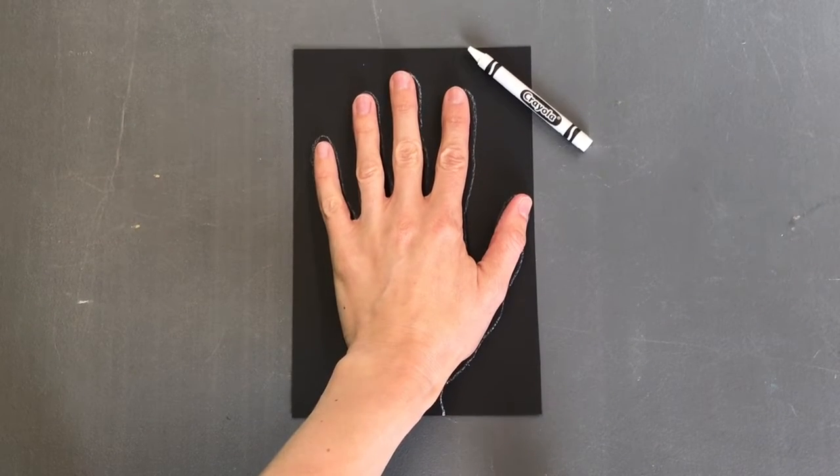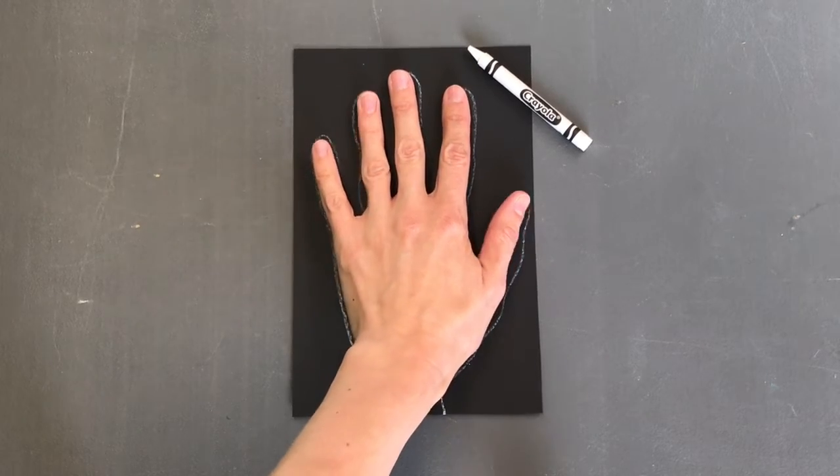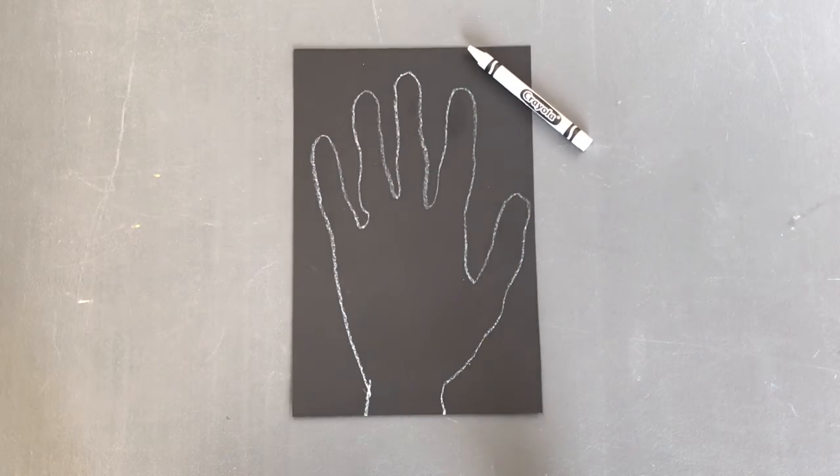Let's see if we can recreate the bones in our hand. Start by taking a piece of black paper, place your hand on it, and outline it with the white crayon. Then you can either draw in the bones or use noodles to lay out the bones in your hand.